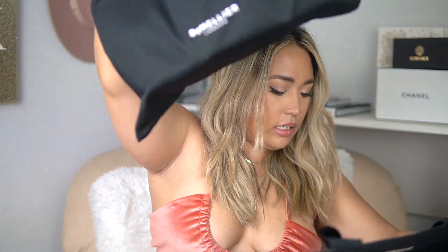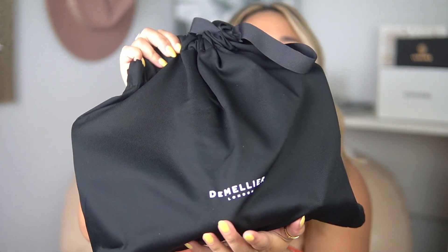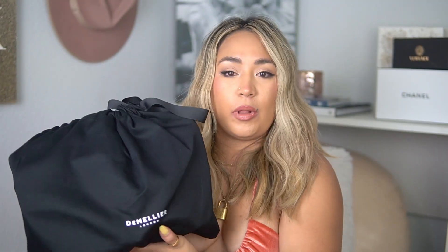Inside the box it does come in its dust bag, which says DeMellier London right on it. It's an all-black bag that fits with the rest of their packaging, and it smells like fresh leather — which is a beautiful scent.